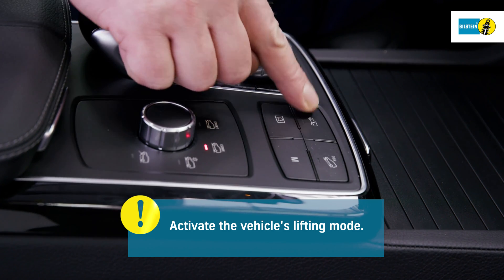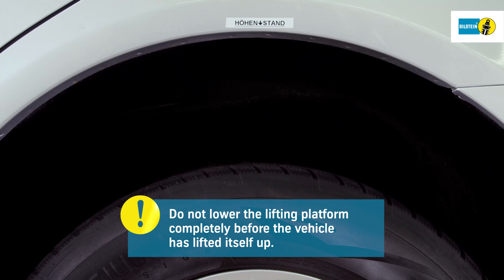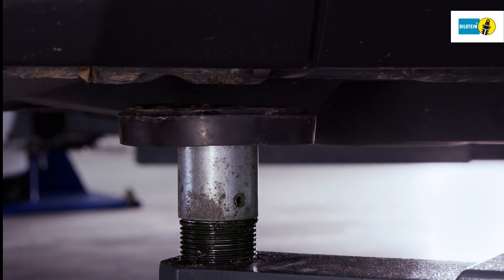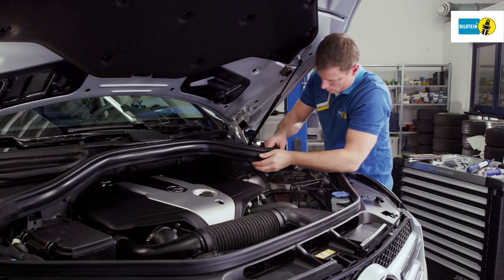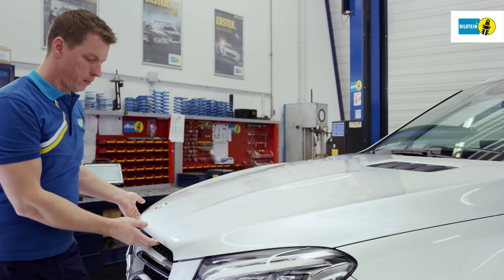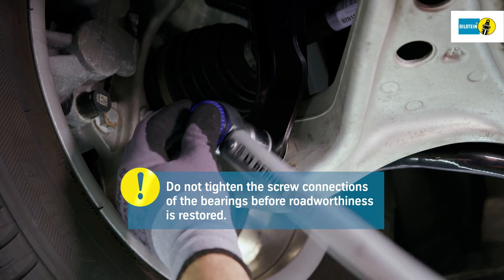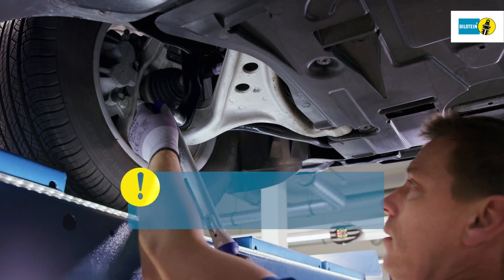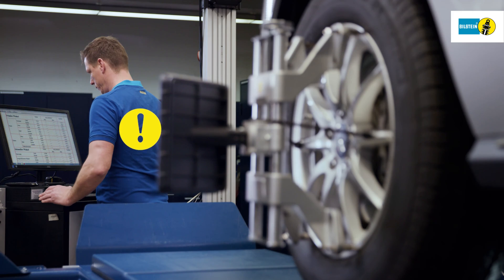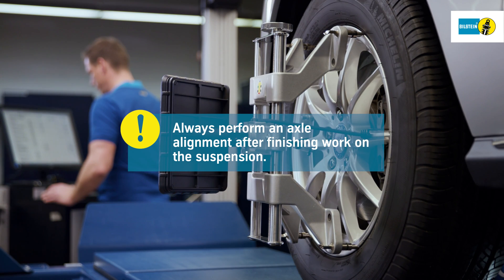Activate the vehicle's lifting mode. Wait until the vehicle lifts up from the lifting platform by itself. Do not lower the lifting platform completely before this point. Fit the fairings, if any, inside the engine compartment. Do not tighten the screw connections of the bearings before roadworthiness is restored — K0 position. Follow the specifications and torque values given by the manufacturer. Always perform an axle alignment after working on suspension parts.